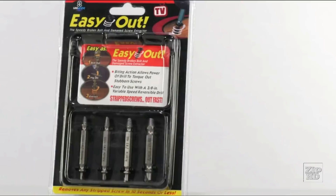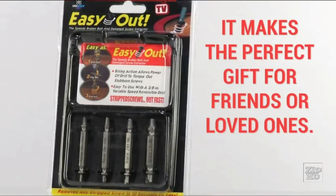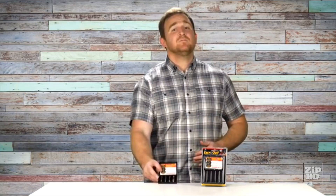It's affordable, practical, and highly durable. It makes the perfect gift for friends or loved ones. I highly recommend you try it — you're going to love it. Don't wait until the next frustrating moment that you break or strip a bolt or screw. Be prepared. Click the link below to order the Ixel today.